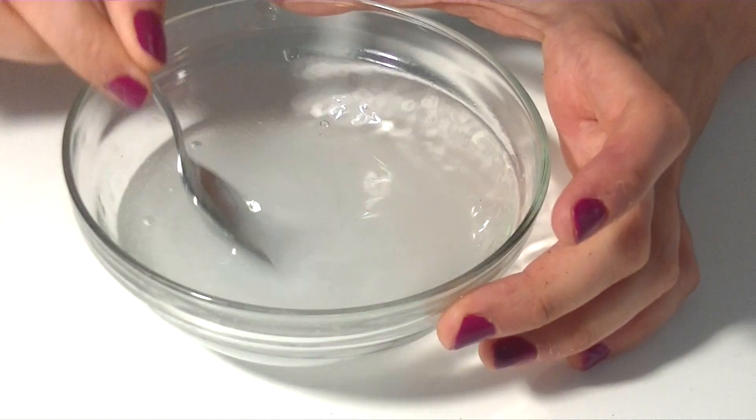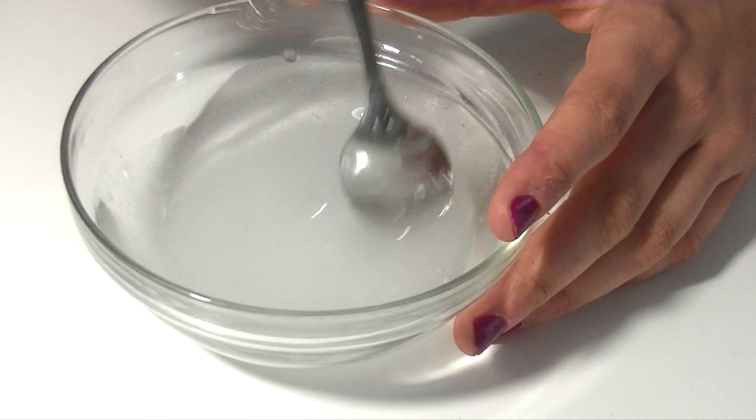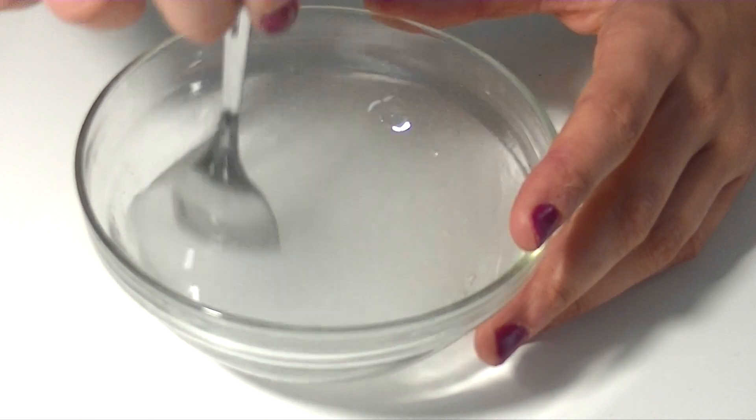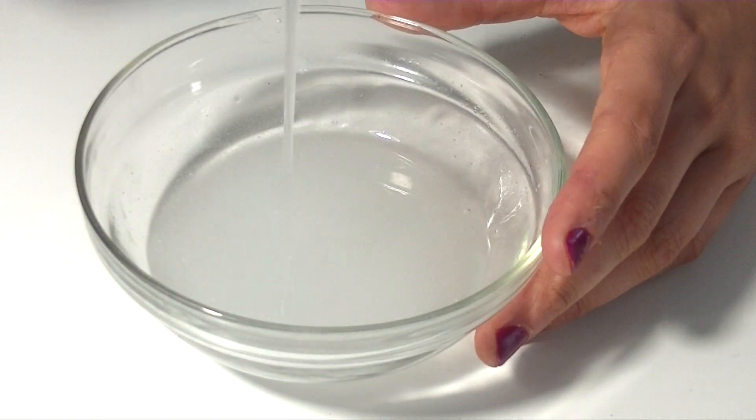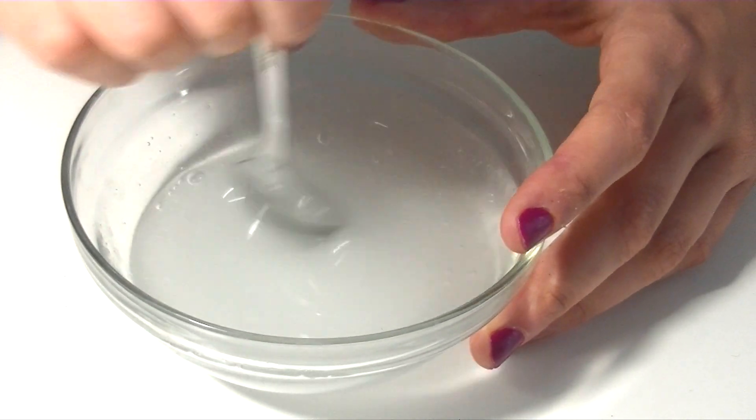Now you have to mix it very well for a few minutes. And you're going to see that it's going to become thicker, but it's not yet the texture of slime. But don't worry, because we're going to add the magic ingredient afterwards.